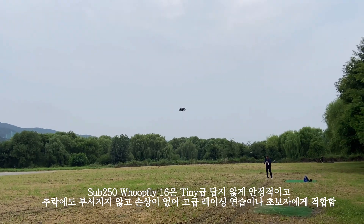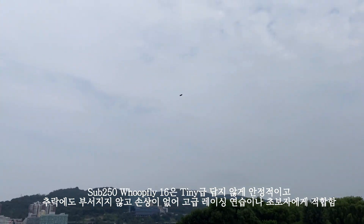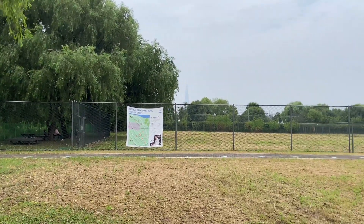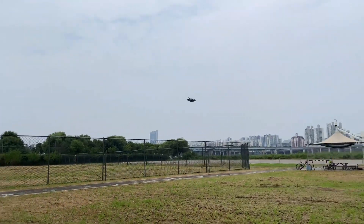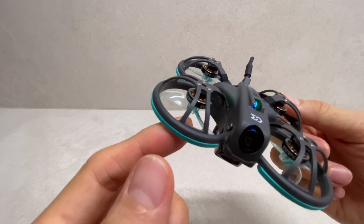총평을 해보면, SOV 250 HOOP FLY 16은 타이니급답지 않게 안정적이고 추락에도 부서지지 않고 손상이 없어서, 고급 레이싱 연습이나 프리스타일 혹은 실내 비행을 하는 초보자에게도 적합했습니다. 제가 이 제품을 선택한 이유는 바로 다음에 말씀드릴 드론 때문입니다.